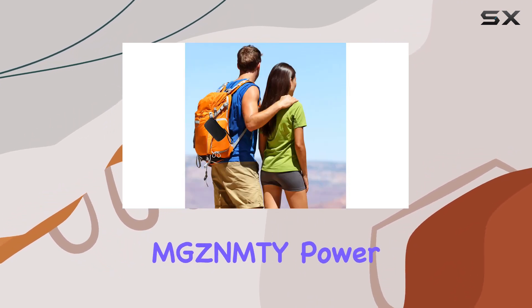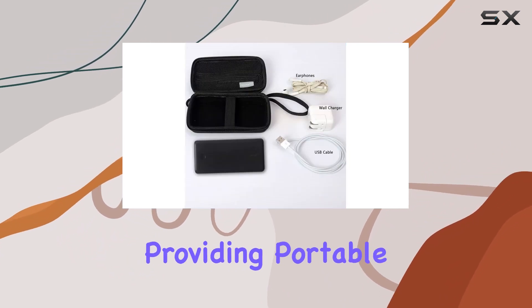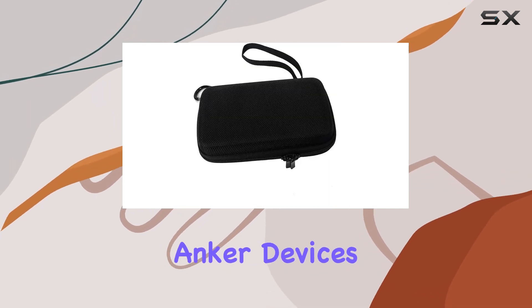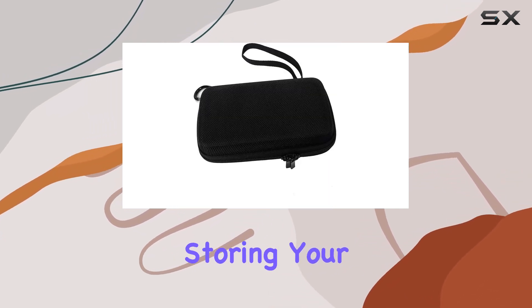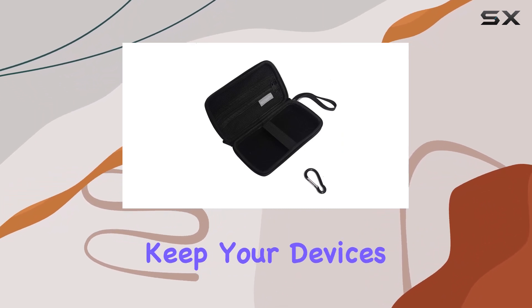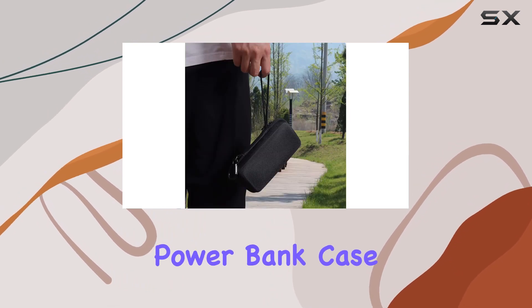In summary, the MG ZNMTY PowerBank Case combines style and functionality, providing portable and reliable protection for your valuable Anker devices. Whether you're on the go or storing your power banks at home, this case has got you covered. Keep your devices safe, organized, and ready for action with the MG ZNMTY PowerBank Case.